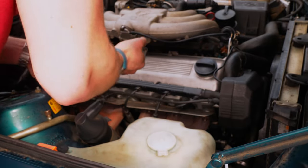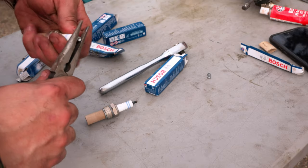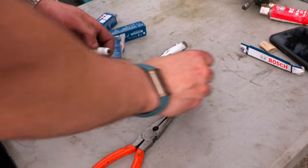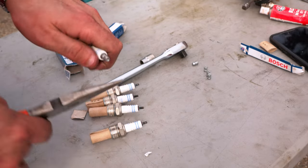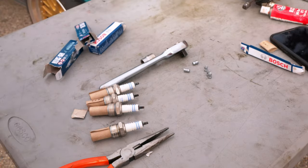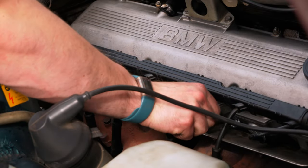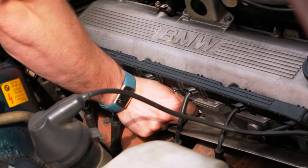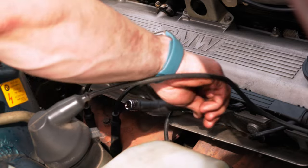I broke them all loose and then prepped all of the brand new plugs to make sure they were all the proper gapping and the ends were all removed. I like to do them all at once to make sure I don't forget anything. Then it's as simple as replacing the old with the new. There was nothing super new about doing spark plugs on this engine — the only real difference is that on other engines the spark plugs sink into holes in the valve cover, so these ones are a lot easier to get to.